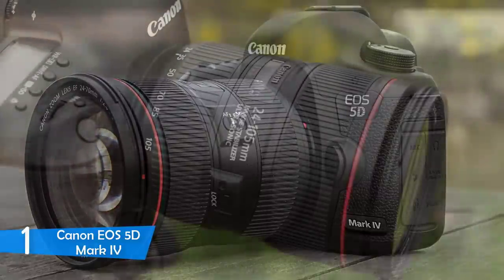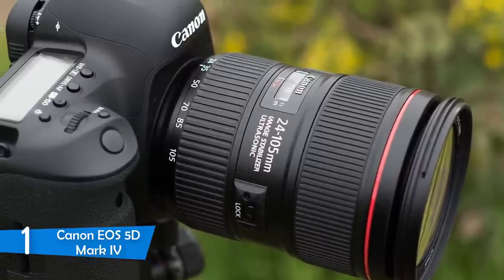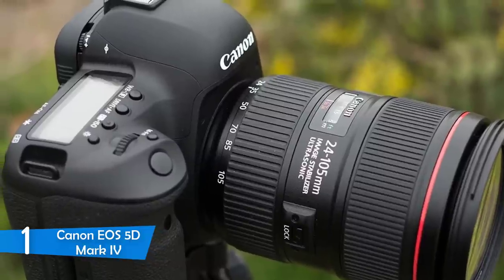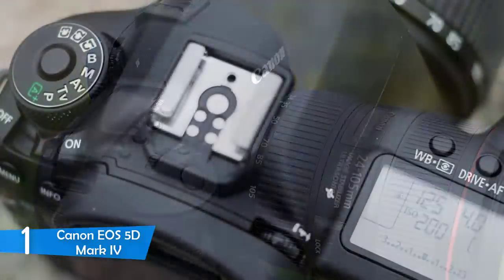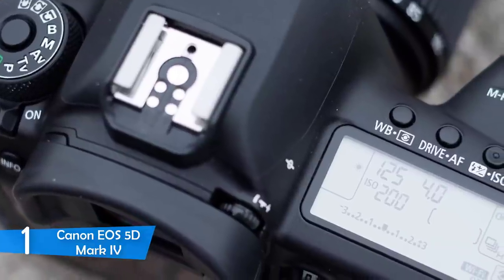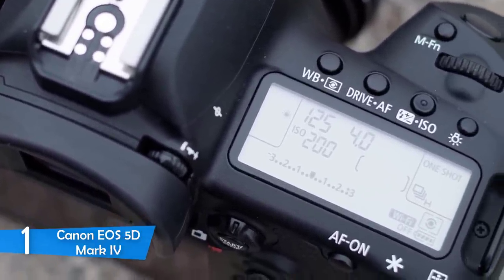In the center below the viewfinder sits a large 3.2-inch 1.62-million-dot touchscreen, which outputs sharp and clear visuals for an excellent view while recording. Unfortunately, the screen lacks any articulating or tilting capabilities — since it is fixed, the lack of flexibility may prevent you from feeling the camera's full potential.